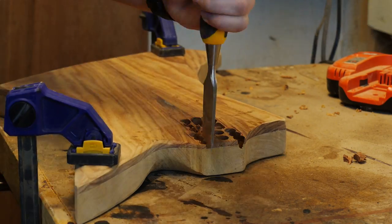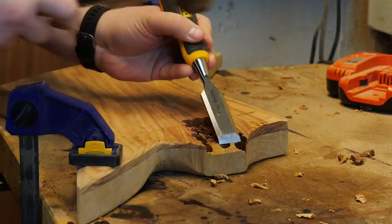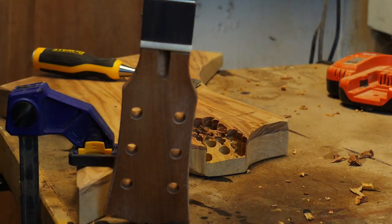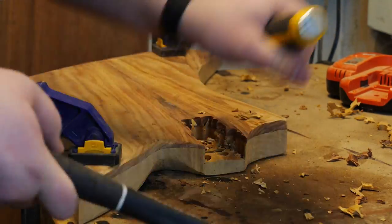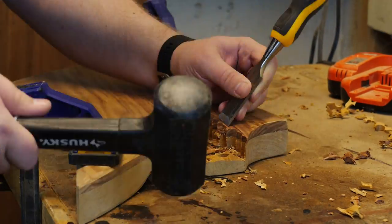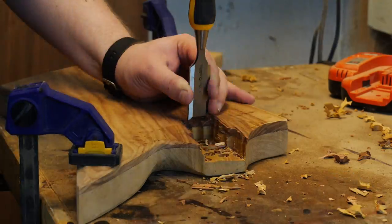And back to chiseling. Working at this angle absolutely sucks — things went a lot better when I got it into the vise. But it was still a really long and tedious process of pairing and testing the neck to see if it fit at all, and then trying to set the depth appropriately. My hand router plane doesn't actually go deep enough to get to the bottom of this pocket, so I had to chisel the whole thing anyway and try to get the right angle.